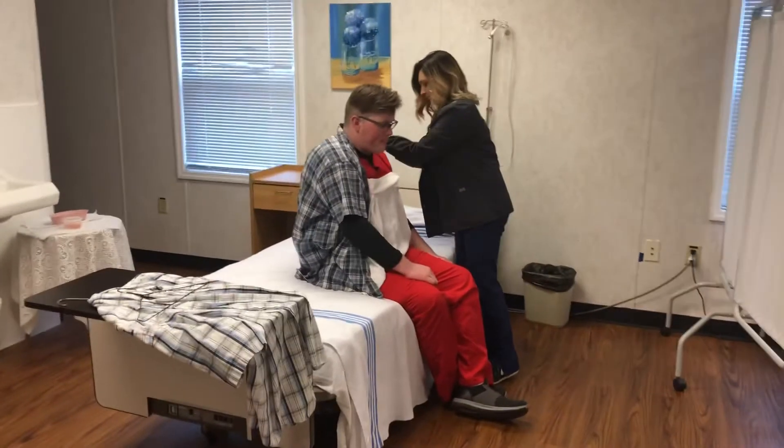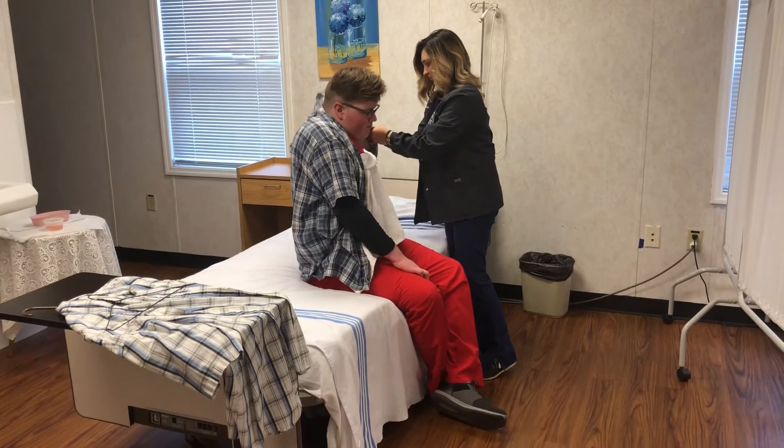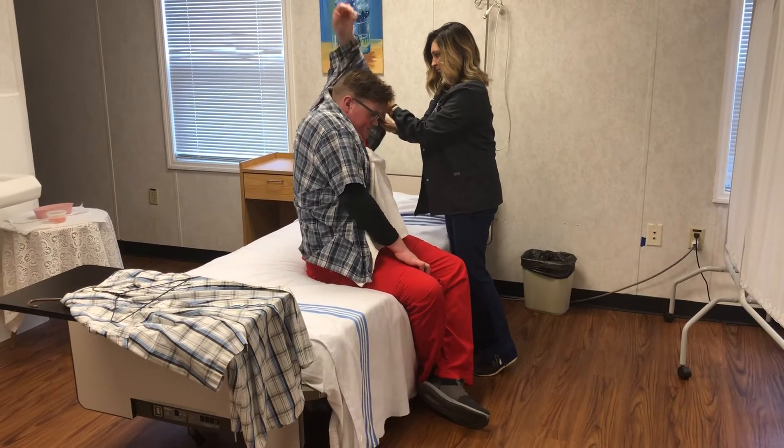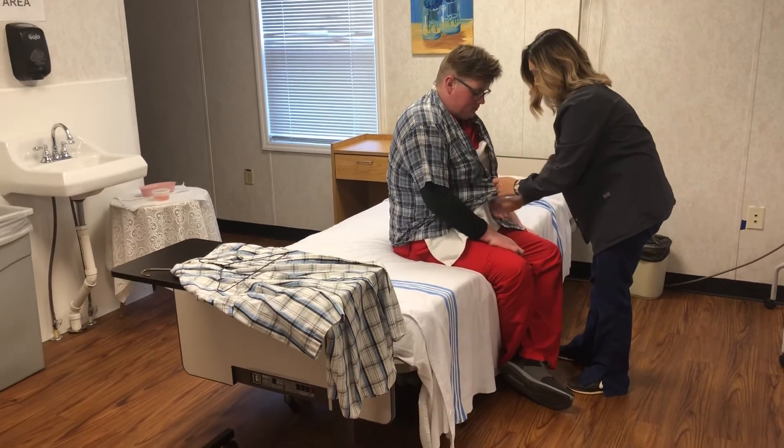Then you'll dress the unaffected side — that client can move their arm. You do not have to button the shirt, just pull it closed. Then remove the towel.